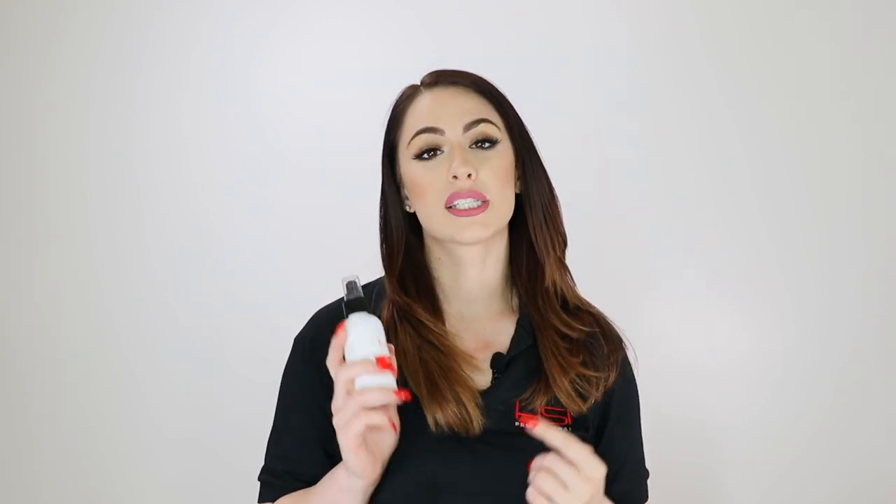When blow-drying your hair, you're going to want to make sure to protect it with a thermal protectant spray. This is our Argan Oil Thermal Protectant Spray. You're just going to want to spray this all over your hair while it's still wet before you blow dry. You can also use a leave-in treatment like our Argan Oil. I like to put just a small amount in my palms and run it through the bottoms of my hair. Make sure not to put it directly on the top or else your hair will look greasy.